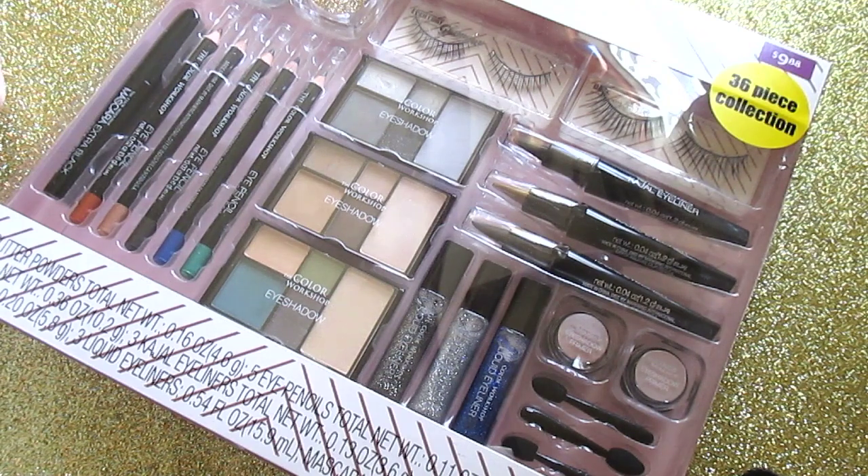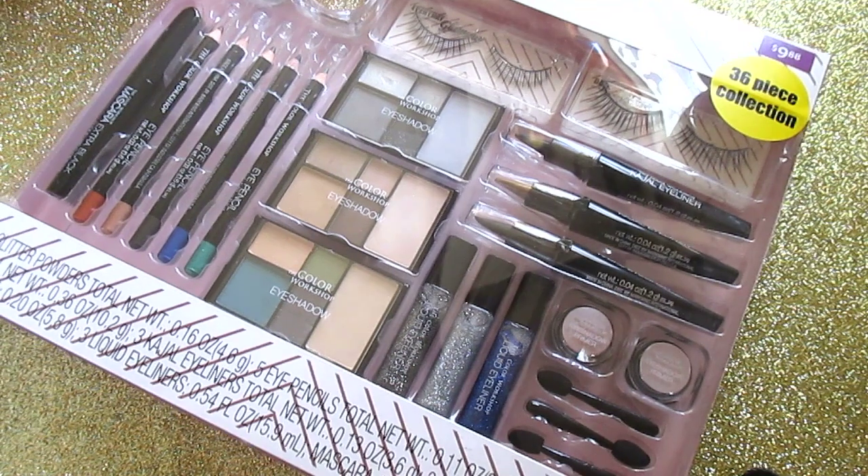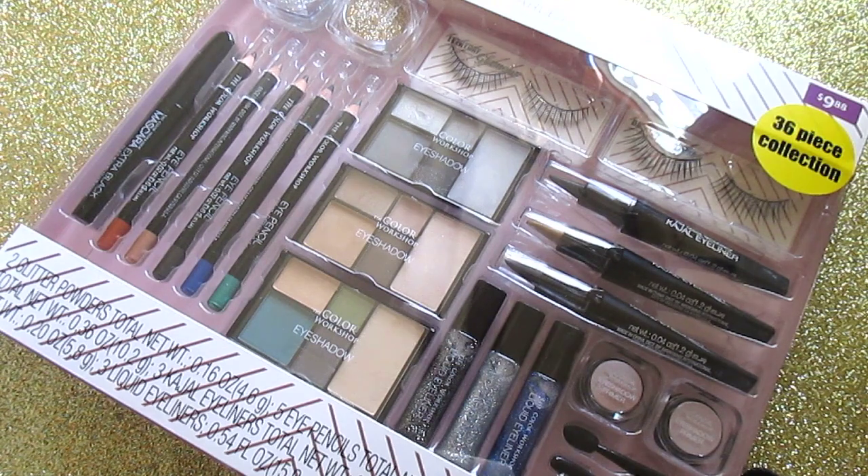The next two kits are bigger sets. This one is a 36-piece collection called the Hollywood Starlet Eyes. I'm going to insert a picture from the website so you can get a better idea of what it looks like, along with swatches throughout. I think this kit is great — perfect for a beginner, intermediate, or even someone more advanced in makeup.